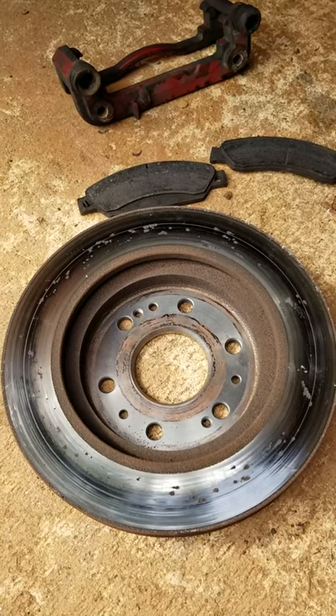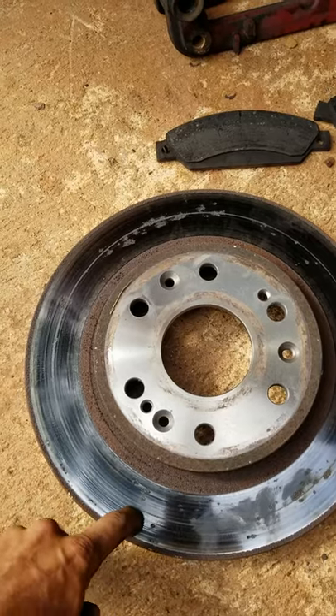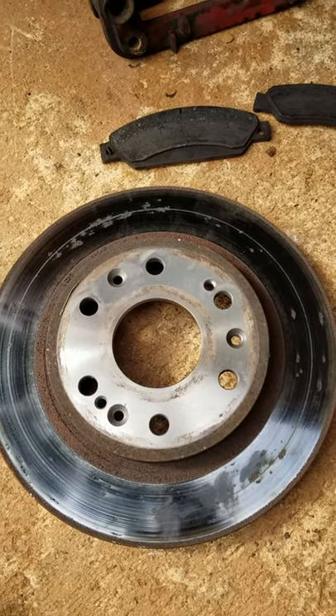Let's see what the other side looks like. It's not much better. It's got a groove going around, it's got grooves all in it, and it's got a bunch of pitting in it.